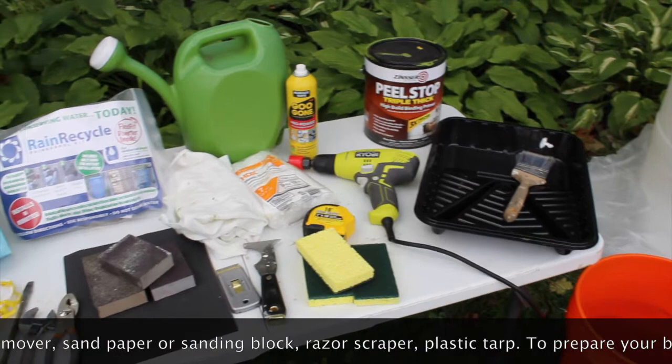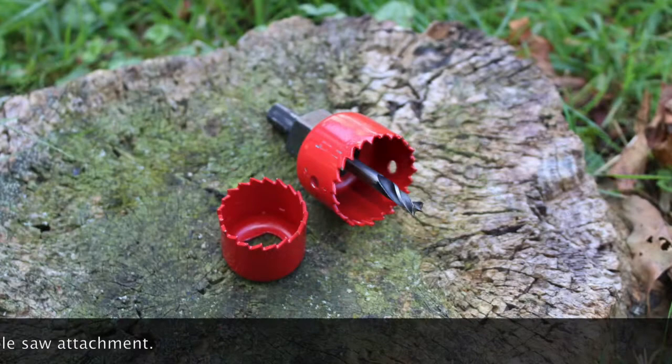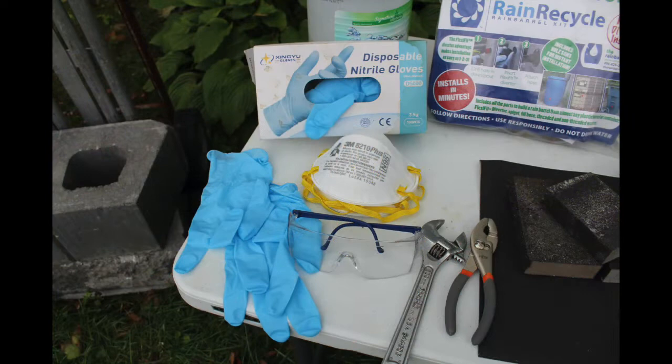To prepare your barrel, you'll need a measuring tape, permanent marker, and drill with hole saw attachment. To paint your barrel, you will also need a high-build primer and painting materials. We recommend wearing protective equipment such as plastic gloves, a face mask, and eye protection.